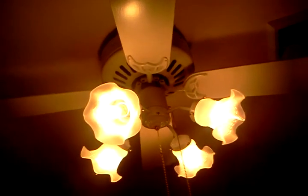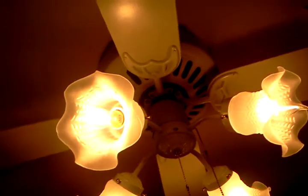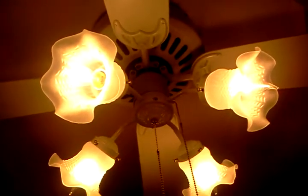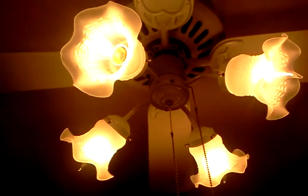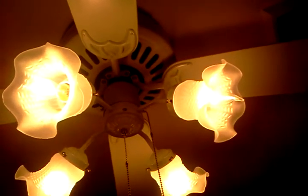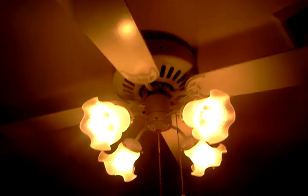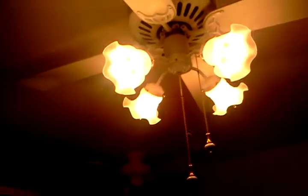Alright, so this is going to be a video tour of my ceiling fan collection. Since I don't have a basement, I store my ceiling fan collection in my bedroom. If I did have a basement, I would probably keep it down there, but since I don't, my bedroom works.